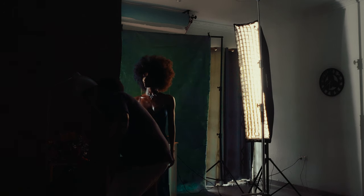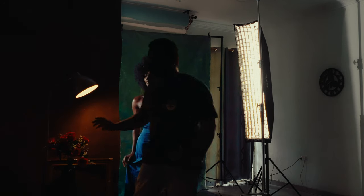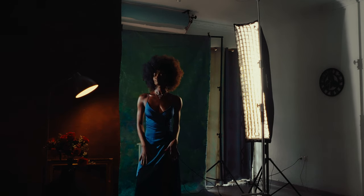Currently I'm at ISO 800, f/1.4, shutter speed 1/250. At this point — I did mention in my previous videos that shutter speed doesn't matter in the studio when you're shooting with strobes — but the moment you're shooting with LEDs, continuous lights, you have to account for all of that.